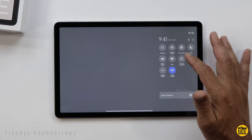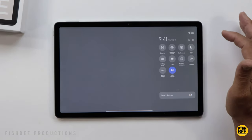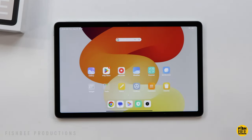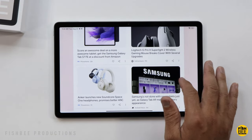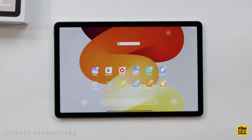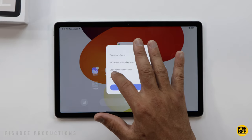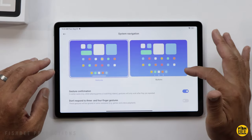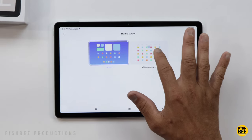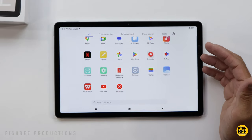You've also got Dolby Atmos, floating windows, nearby share, and dark mode in the control center. If you hit the little pencil, you can add three more options: focus mode, bedtime mode, and storage. To the left of the home screen, you've got the Google Discover newsfeed. Tapping and holding on the home screen lets you adjust the layout, wallpapers, and widgets. You can also change system navigation over to buttons, and enable an app drawer so swiping up gives you access to all your apps.